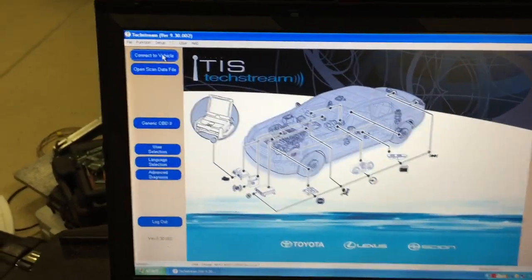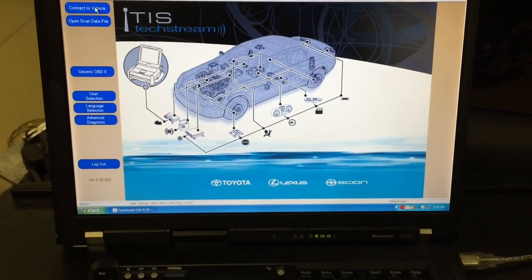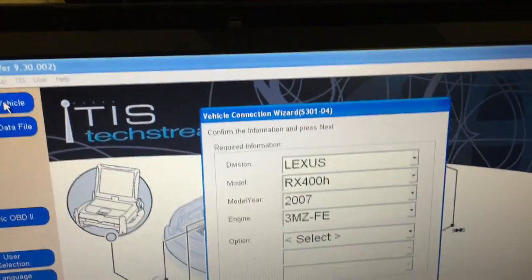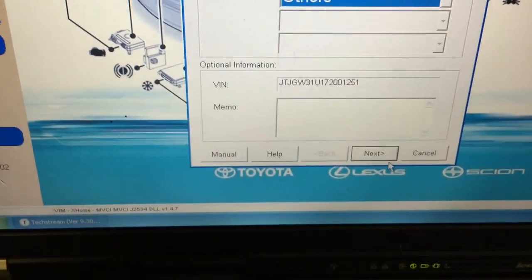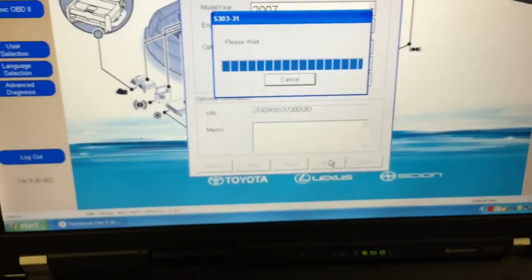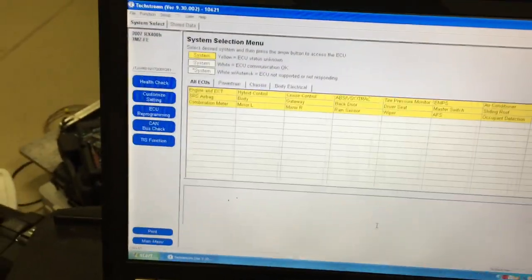Turn the key switch on so that the vehicle controller is powered up, and click 'Connect to Vehicle.' It will attempt to communicate with the controller and identify the type of vehicle. You can see it identifies as a Lexus RX400H. It will ask you to select which options the vehicle has — this vehicle does not have laser cruise control. Hit Next, and then it's loaded.